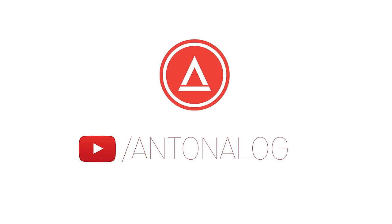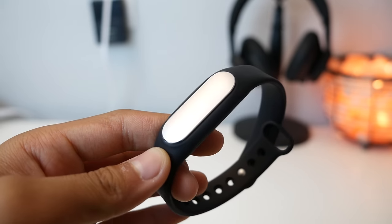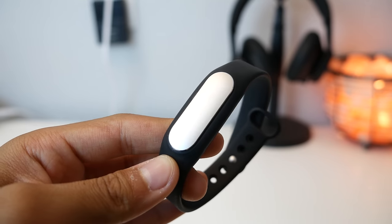Hey guys, Antler Log here, and this is the Xiaomi Mi Band. The Mi Band is a fitness tracker that's super unobtrusive and also just plain simple.